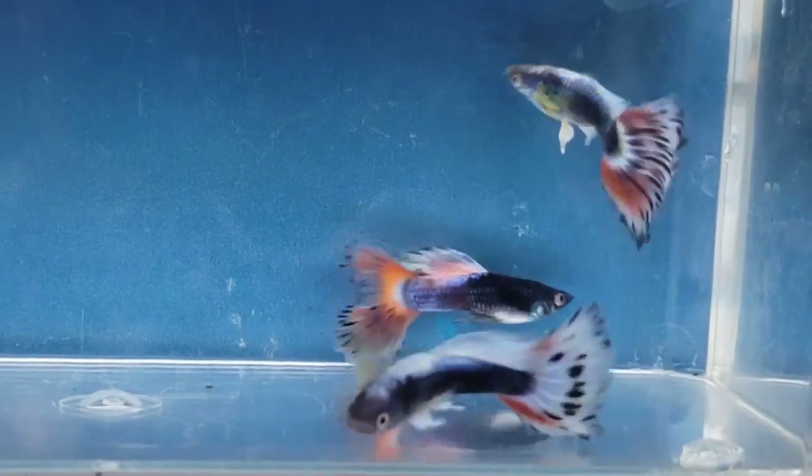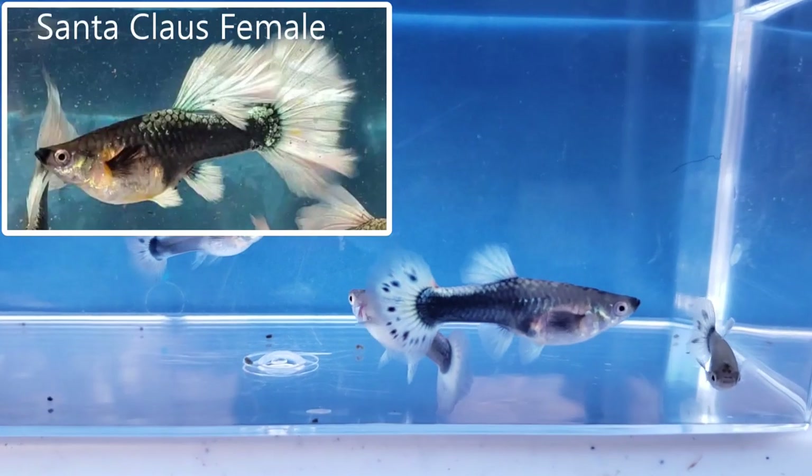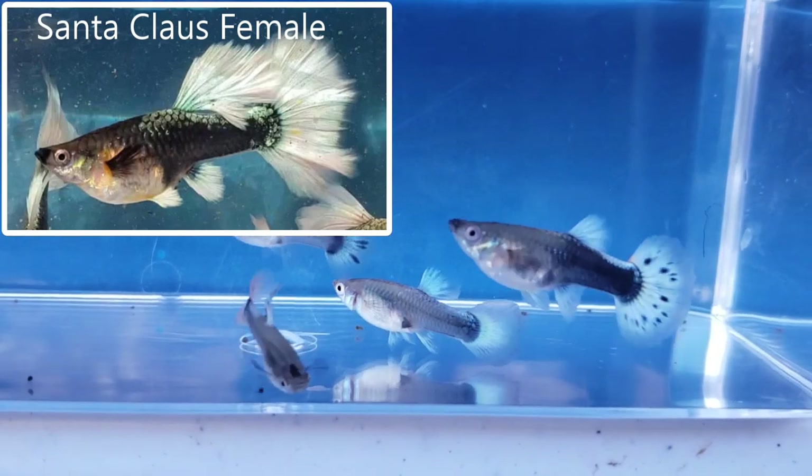Now let's take a look at the female crossbreeds. They look very similar to a Santa Claus female guppy. The biggest difference is that they have black spots in their tail.